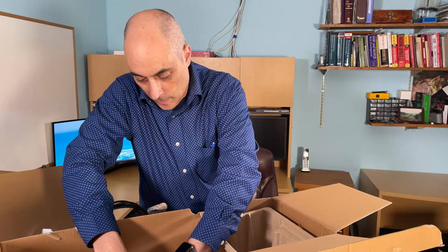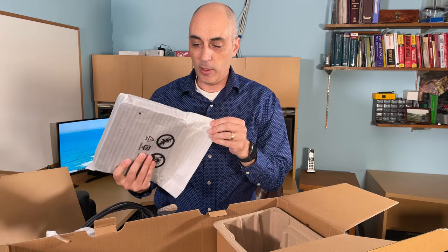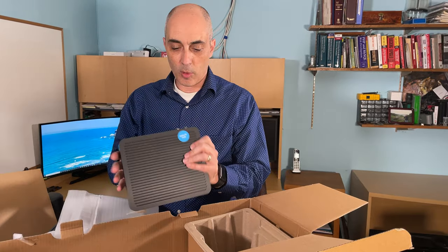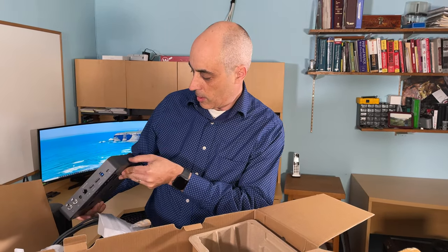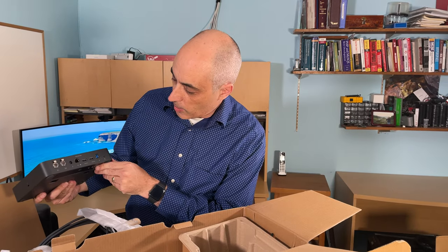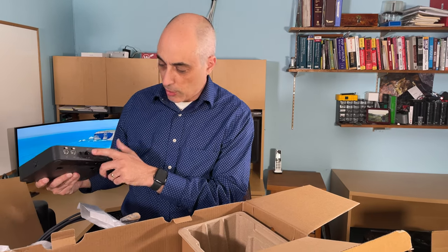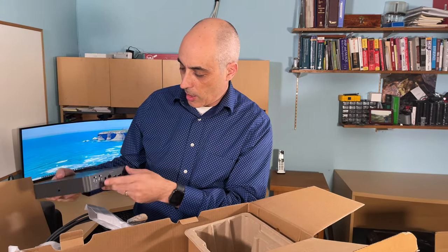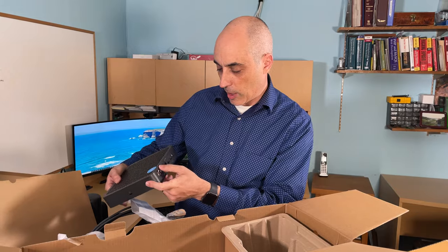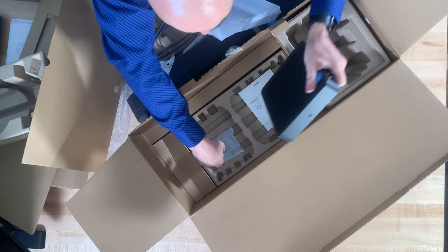How big you want to go with the television is entirely up to you and what you have in your conference room. For the display hub, we've got an on/off button, and in the back there are USB and HDMI ports, a connector to link to the other hub, power, and in this case it looks like left speaker and right speaker outputs — so that's where the audio goes.